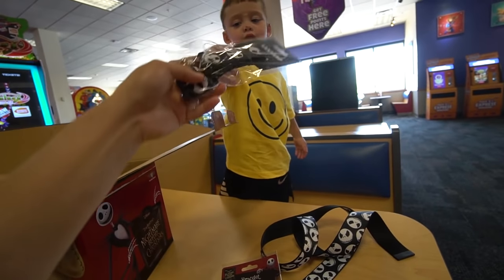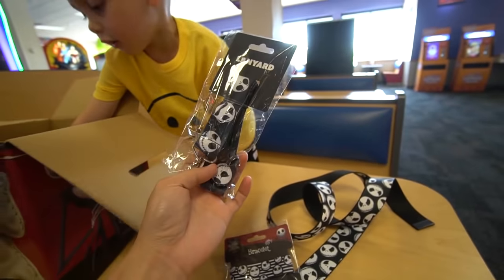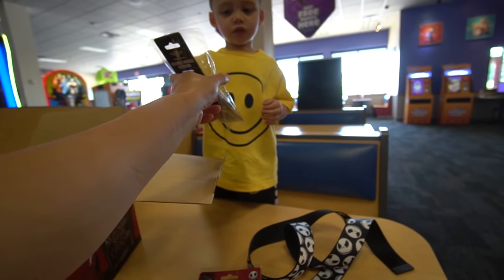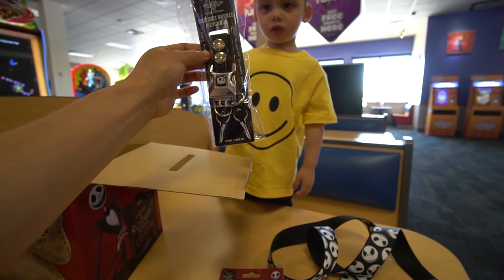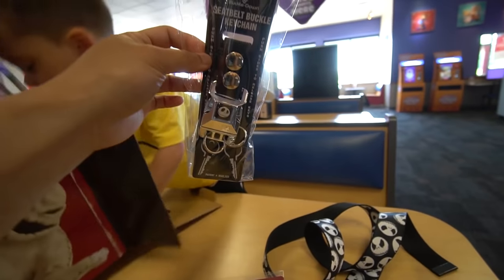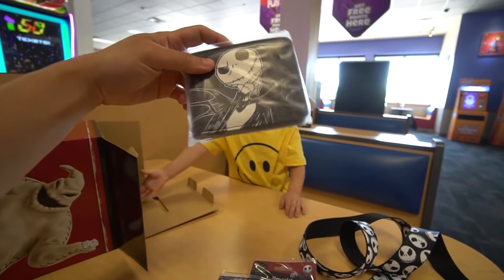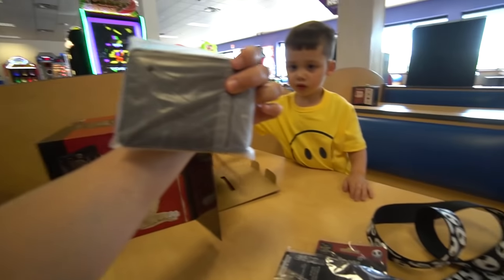That one is the perfect thing. Oh, what is this? This one is good — lanyards! I like lanyards. Wait, what is this? A seatbelt buckle keychain. This is good, okay, I'm gonna be able to use this. A wallet with Jack Skellington on it.